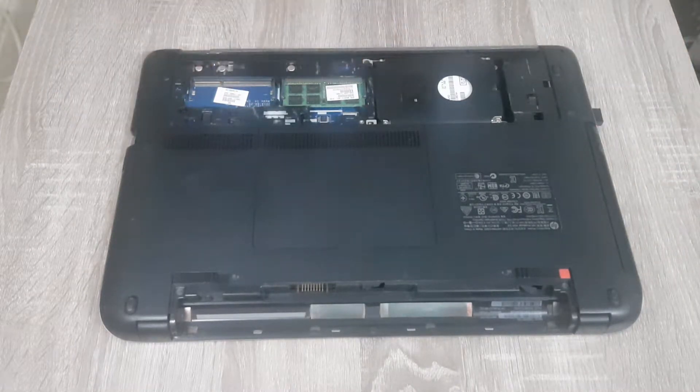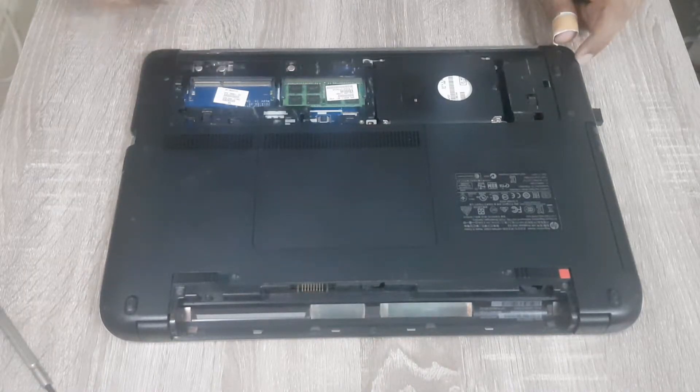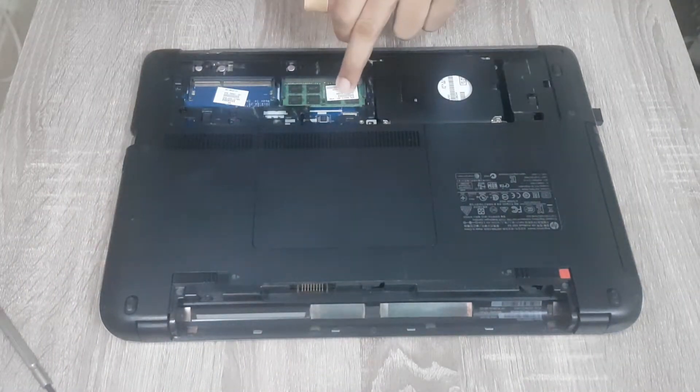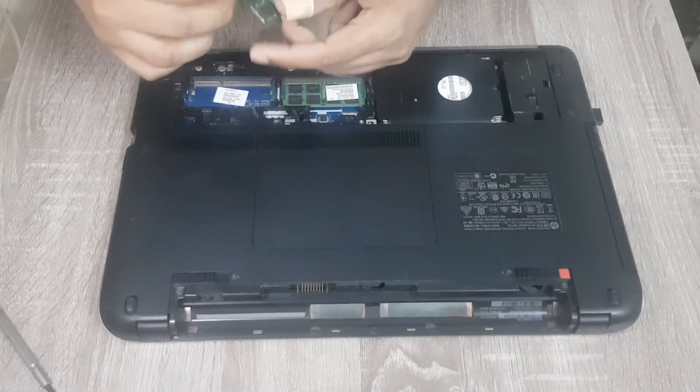These are the two memory slots. There is a free slot available, so we can add additional RAM. We already have 8 GB of memory installed, so we are going to add 4 GB of extra memory.